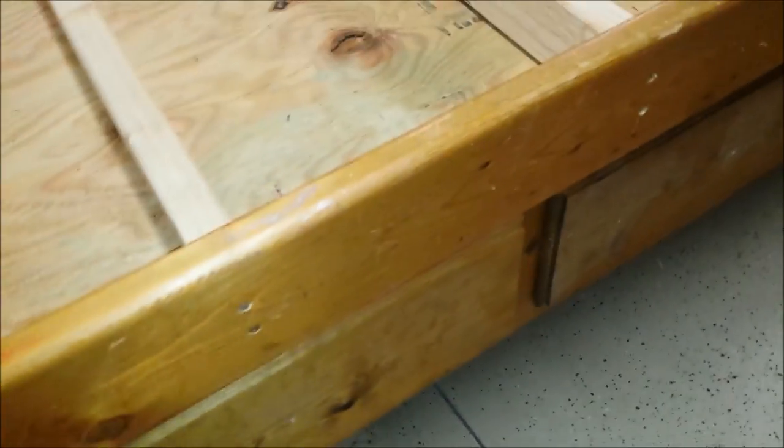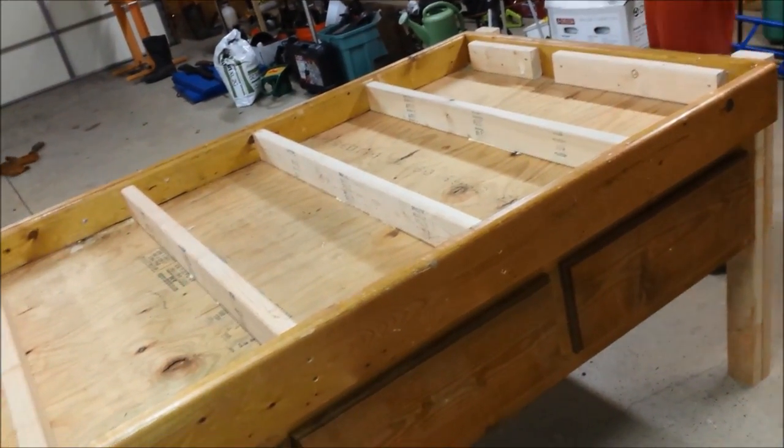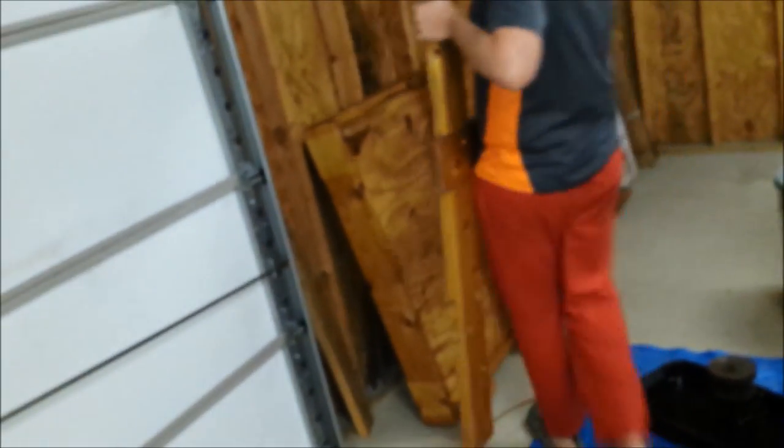Here's our nice drawers I showed you earlier. Real sturdy — so far can't even shake it hardly. It's heavy, so we'll be able to do a lot of pounding and stuff on it. And then we still have these rails and top bunk to make something else out of.